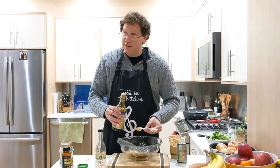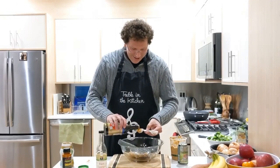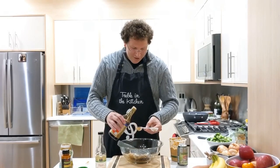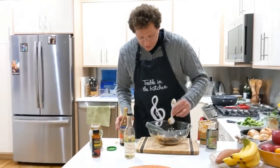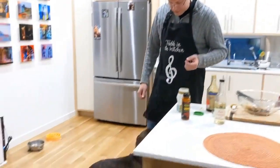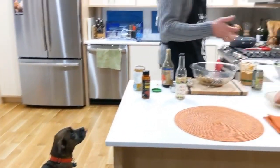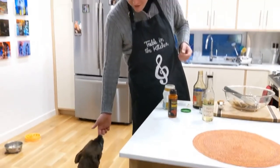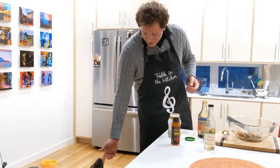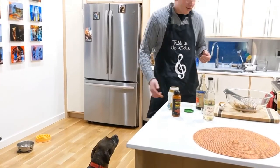Three tablespoons of soy sauce — that is good. And then, this is Monkey, you want to say hi? She's like, I want some peanut butter. It's always funny to give dogs peanut butter, this never gets old. All right, I'm going to wash my hands.